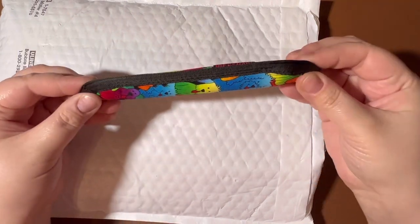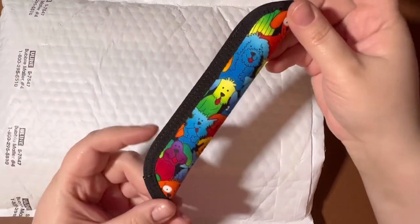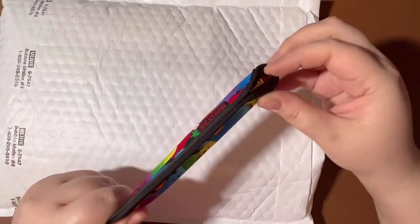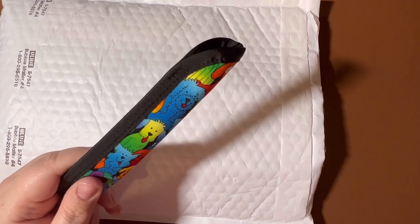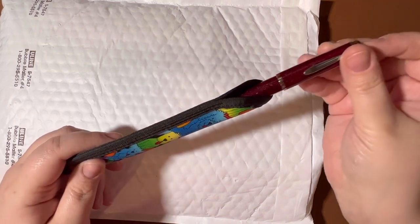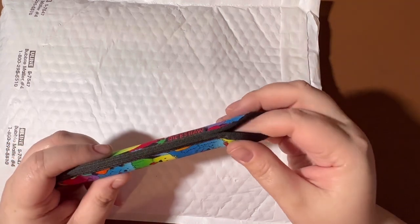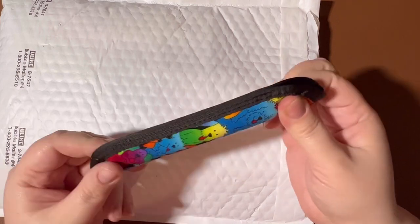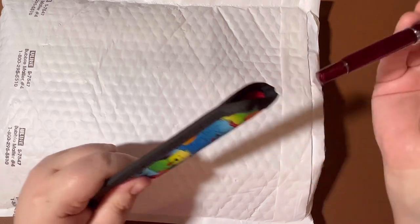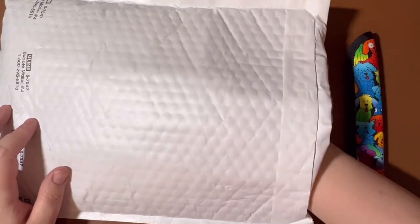This is the long size. This particular single pen sleeve only comes in the long size, so some of your small Kaweco Sports and things might get kind of lost in there, but for medium to large pens it's great. Here's a Pelican M205 and it goes in there pretty deep. You can pinch it from the bottom and it pops right up and comes out. So that was just a little extra that I was excited to order.